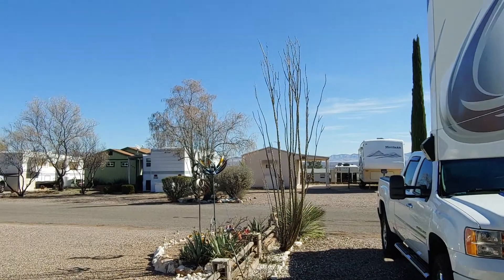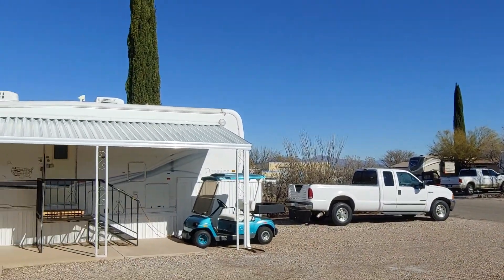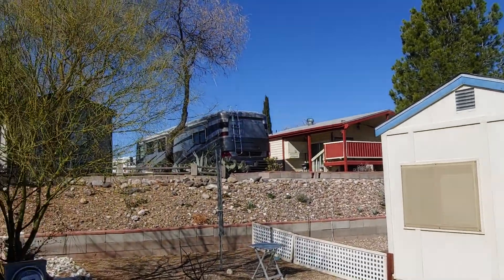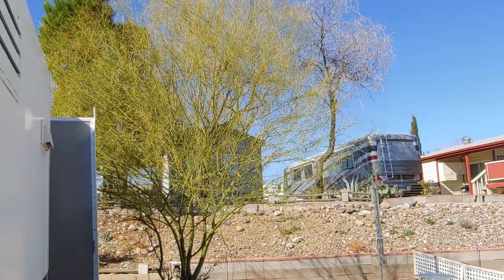Here's one last look at the park — a typical sunny day in Arizona. And that's my story and I'm sticking to it.